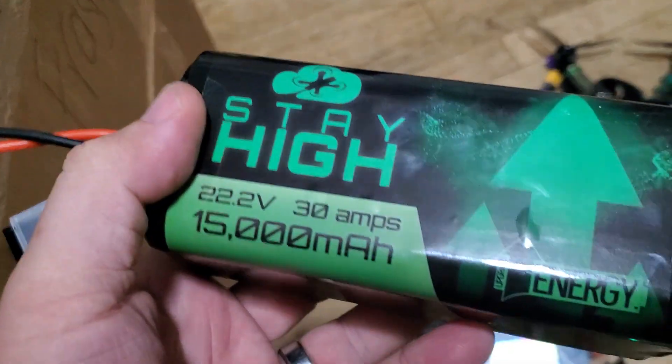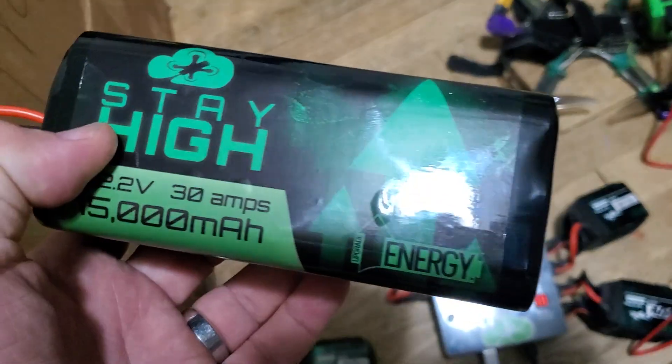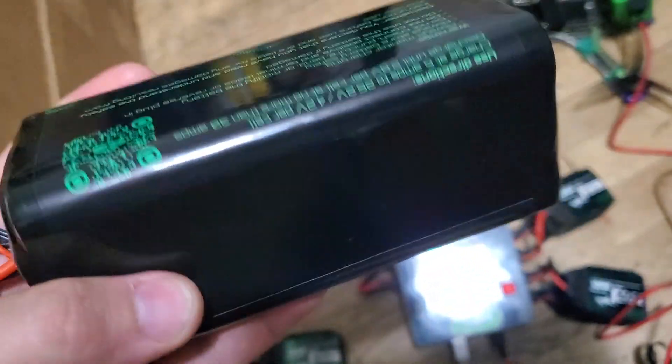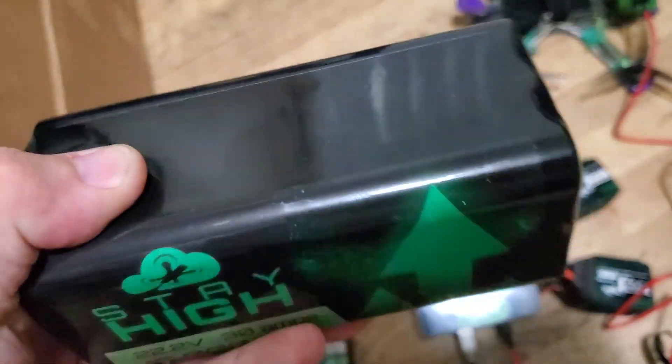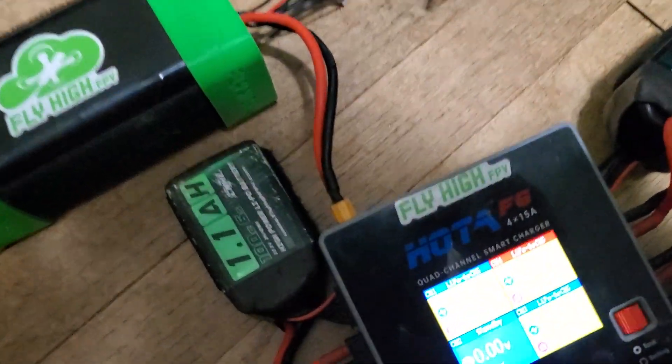They're manufactured in the United States, so if you get one of these and you need any kind of service, Upgrade Energy has got your back. They do all the warranties in-house and I'll help make sure everything gets taken care of for you. This thing is a beast.